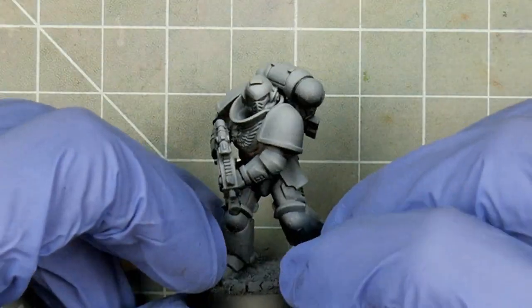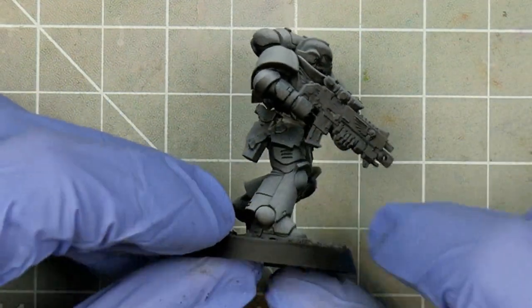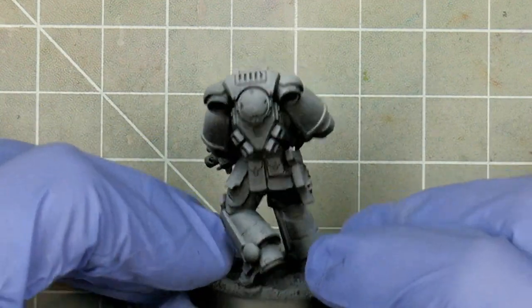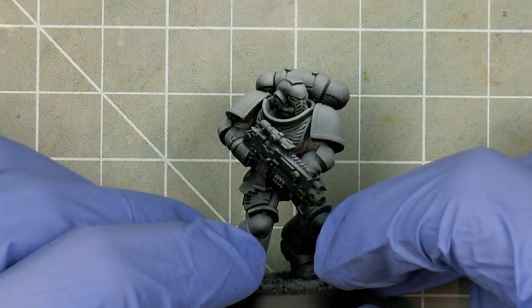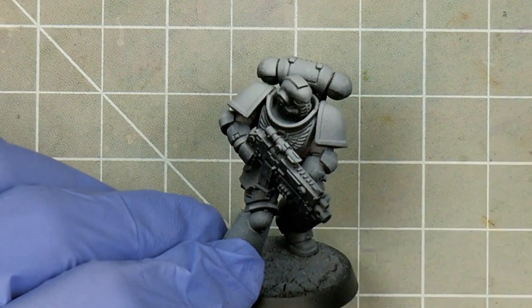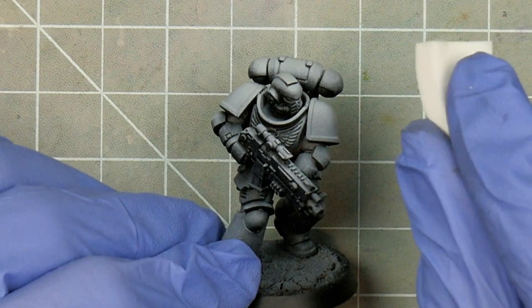Another popular priming technique is the directional prime, where you prime black and then progressively build up to white from the direction of your light source. This is often called zenithal priming, as it's common for the light source to be coming from above, but that's not a hard and fast rule. You could do this with a brush, can, or airbrush, and the benefit is that the highlights and shadows are roughly sketched out for you.